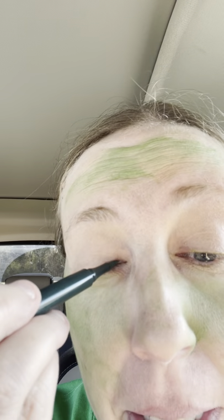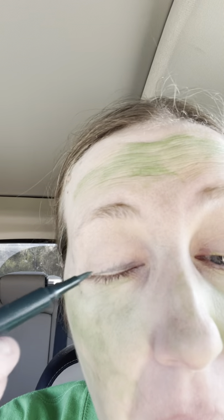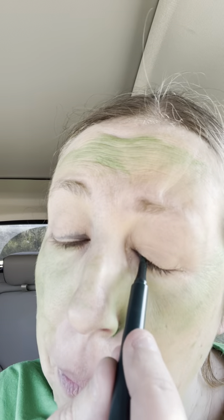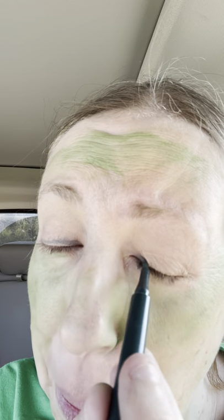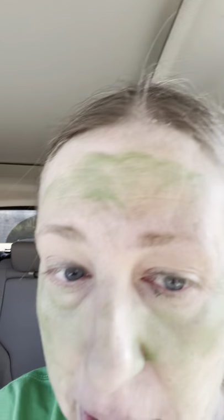I do have an eyeliner that I found somewhere and I've kind of been applying this, but you can't really see it from the stage because it's just green. I also put gold on top of that — gold and yellow actually — to hold it in place.